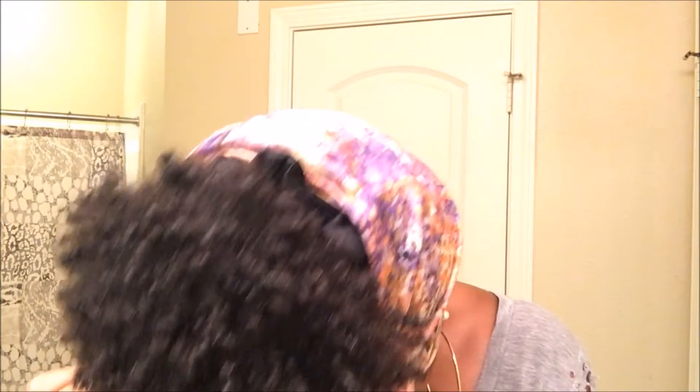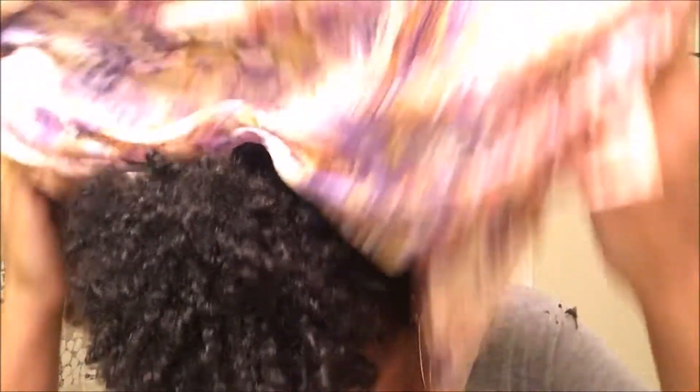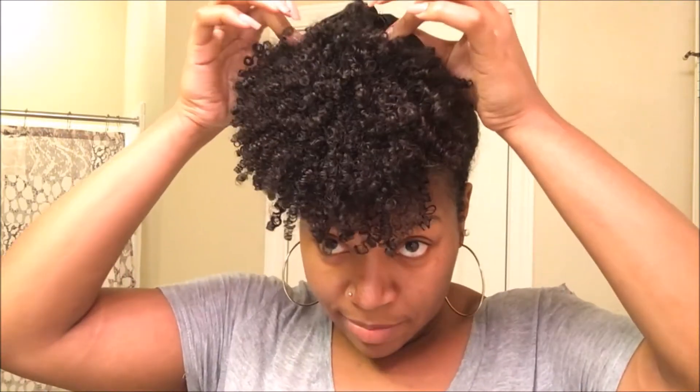Then I go to sleep, and the next day I take it down pretty much the same way — take the bonnet off, take off the head scarf. Then I apply some more oil to my hands to prevent unnecessary frizz, and then I shake and my hair pretty much falls almost in the same shape it was in the first place.